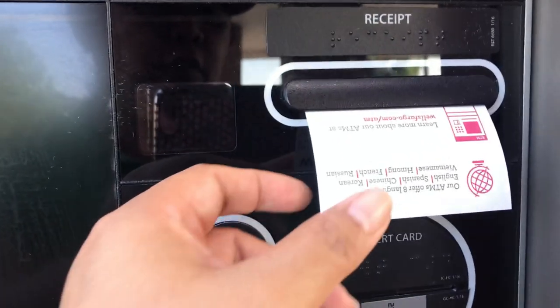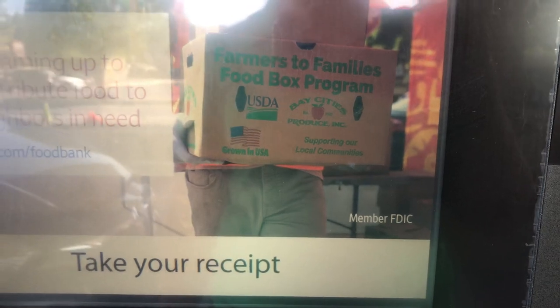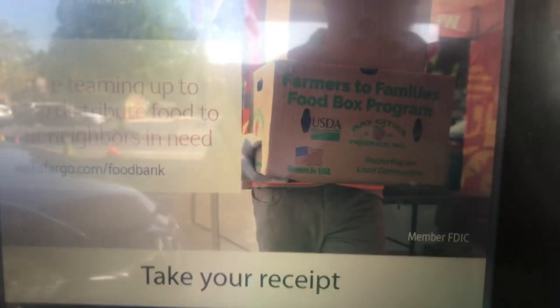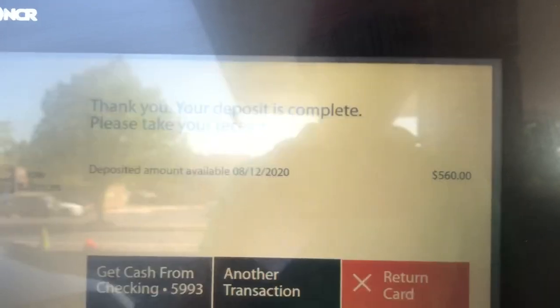Then the receipt will come out — it will ask you if you want it to be emailed or printed. After that, just wait for the menu to come out and hit return.